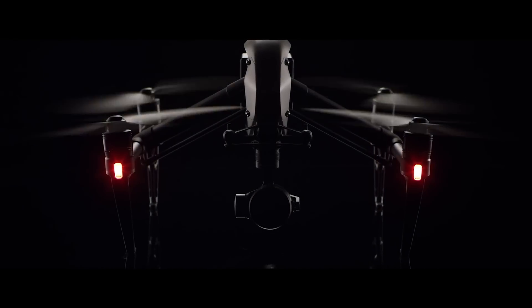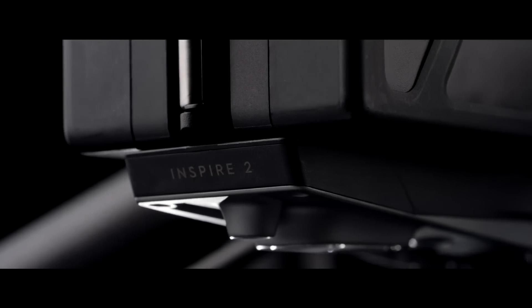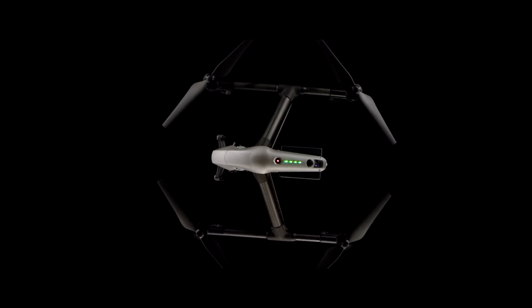Jared Polin, froknowsphoto.com, and this is a preview of the DJI Inspire 2. We tested out the DJI Inspire 1 two years ago, almost to the day, when we were in Brooklyn getting a hands-on preview of that one.